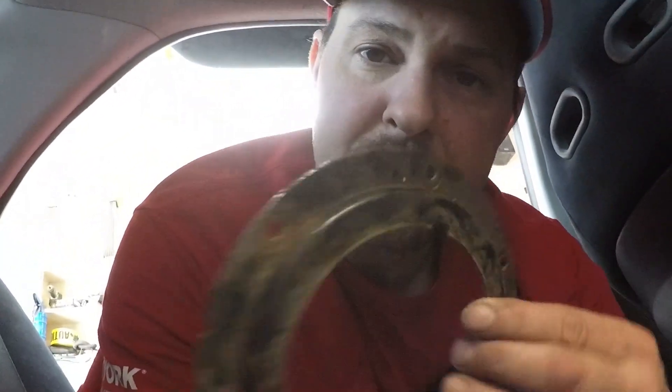All right, now let's stick this bad boy in. It's kind of a special situation because you have to put the fuel level sensor in, then put the fuel pump in, and then snap it together when both ends are just starting into the tank — I'll show you.